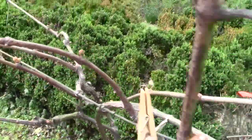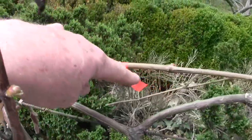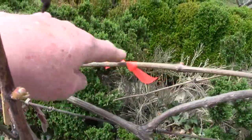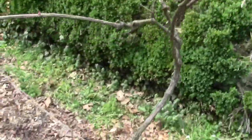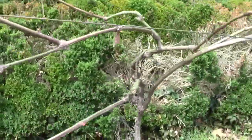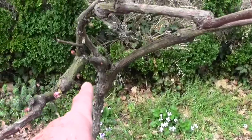Everything that is not marked with a piece of survey ribbon, or is not attached to the cane that the survey ribbon pieces are on, has to be cut out. Another thing you can use is a clothespin. With this grape, we're trying to get it back to where the canes that grow fruit are emanating from the center of the grapevine.